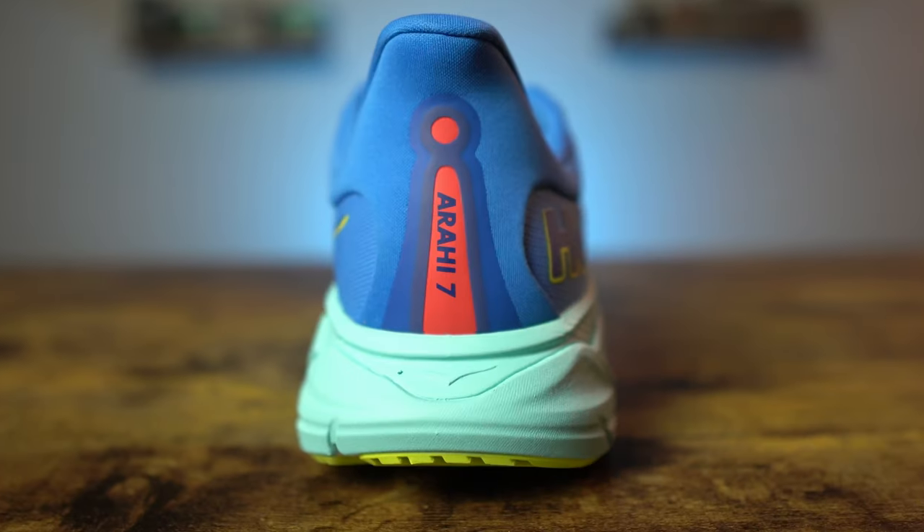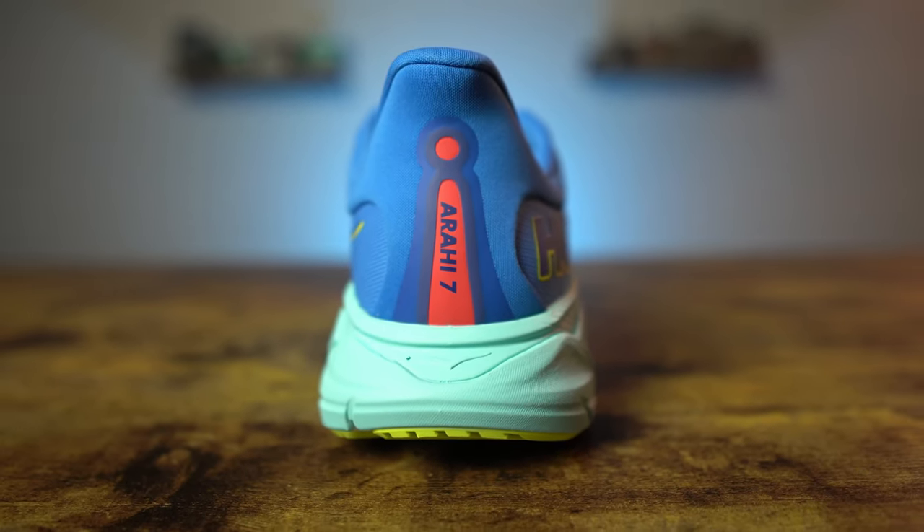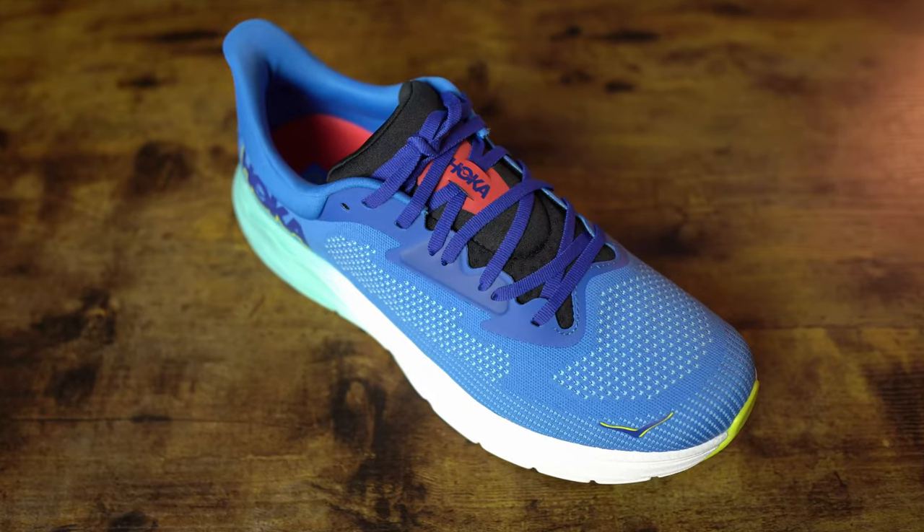Not your average stability shoe, the Hoka Arahi 7 delivers the same great ride you've come to know and expect from the Arahi line with their J-frame technology. However, there are a few updates to the upper this year, so let's take a deep dive into the Arahi 7.